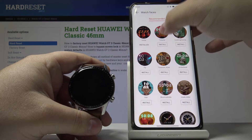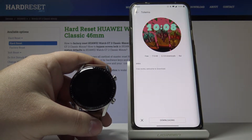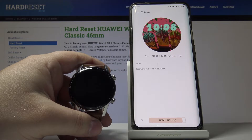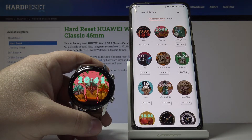You can also tap on one and tap Install right here. Now let's go back.